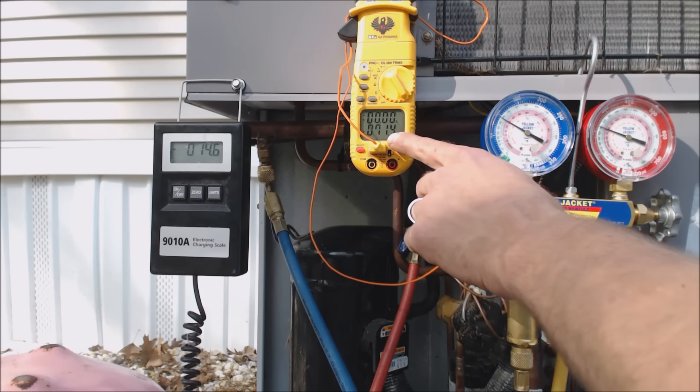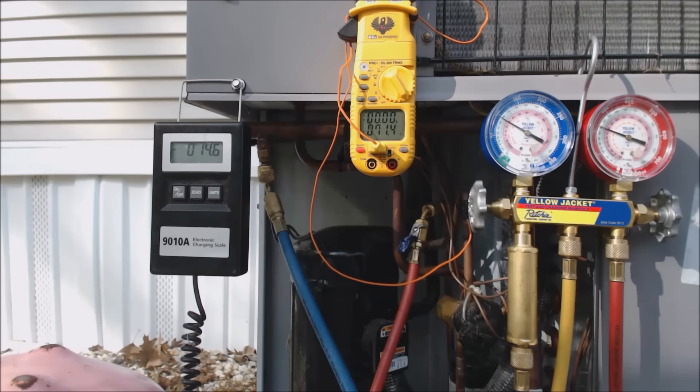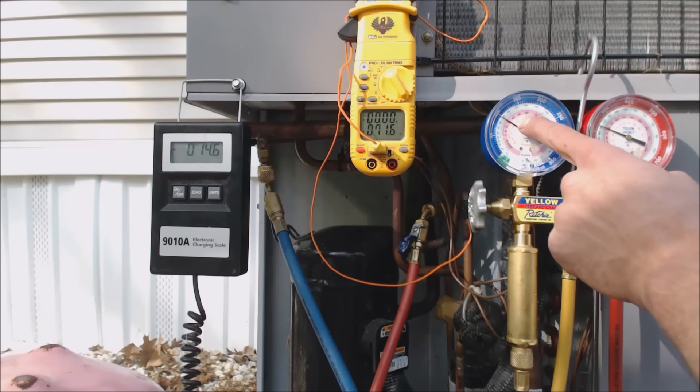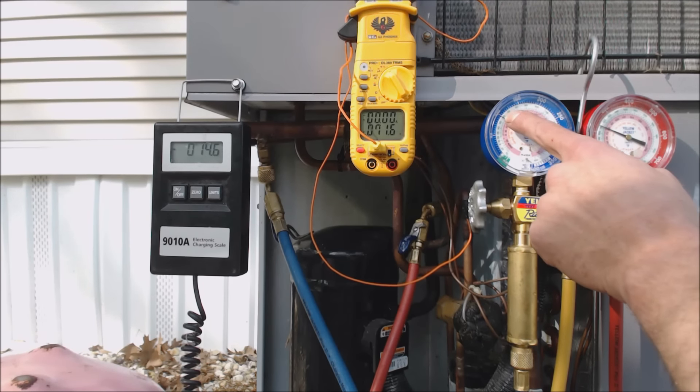We're at 71 degrees and it's only been 10 minutes of charging. You want to let it run for a little bit because you can overcharge it if you do this too quickly. After I get it close but under charge, I'm going to let it run for a bit, but I want to make sure it gets up high enough so the evaporator coil does not freeze.